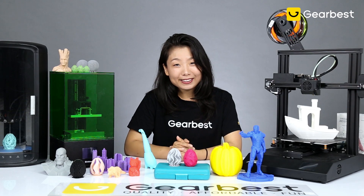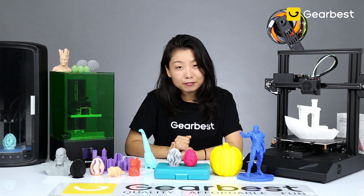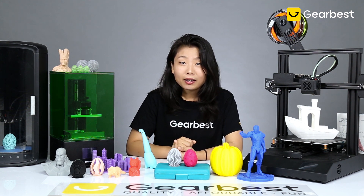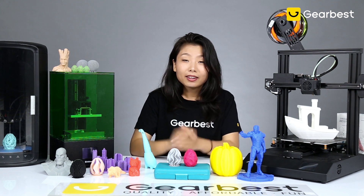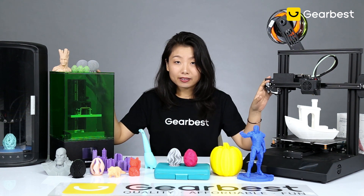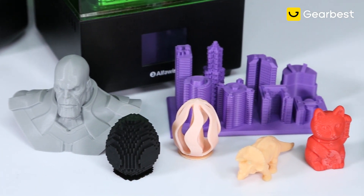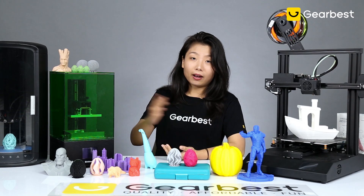Hi guys, welcome back to GearBest. Today we're going to introduce some very fundamental information about 3D printers. If you are a beginner with 3D printers, or you just have the budget or interest while at home to purchase a 3D printer, this is for you. We have several 3D printers here and a few sample prints, and we're going to cover five topics.